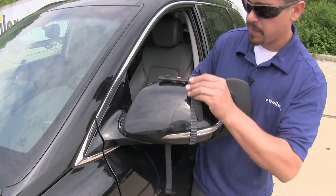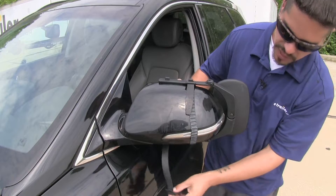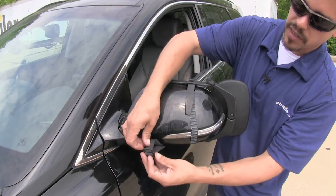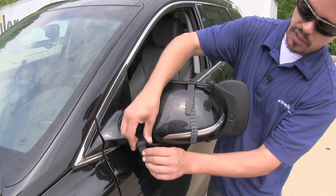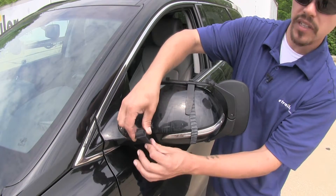So we're going to take our straps, stretch them over, and hook them into place. Now if we need to tighten our straps, we can simply feed more of the strap through and shorten the strap. Or if we need to lengthen it to loosen it, we can feed more through, making the strap longer.